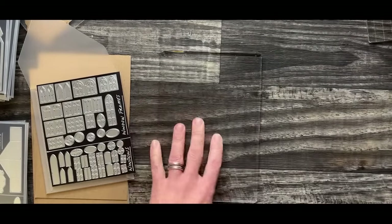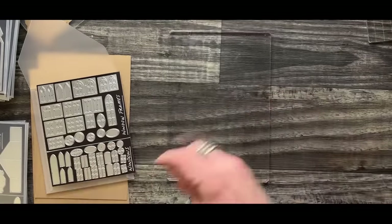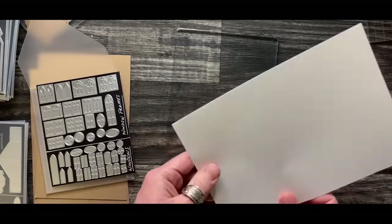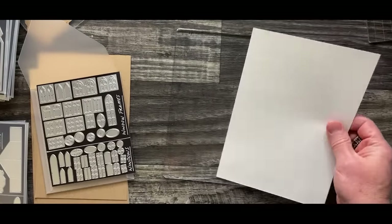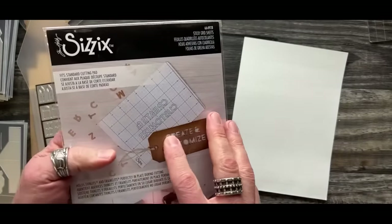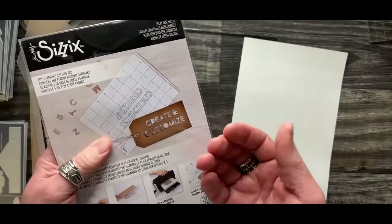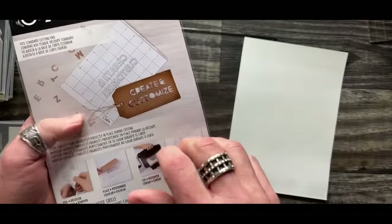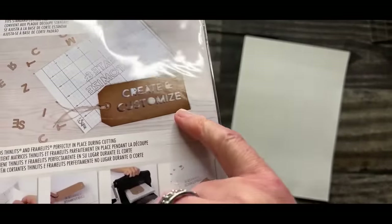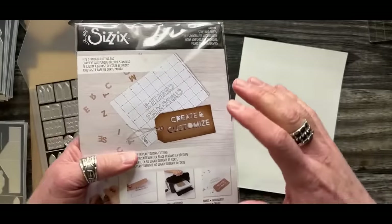When we start cutting things out, you're going to work on your cutting pad. I like to build on the cutting pad simply because it makes it easier. I work with Sizzix machines - if you have different machines, figure out what's going to work for you. I'm also going to work with sticky grid. Sticky grid is really important because it acts almost like a low-tech double stick that holds things in place.